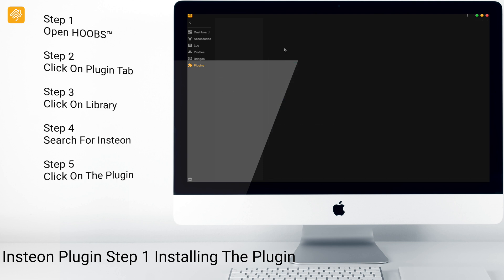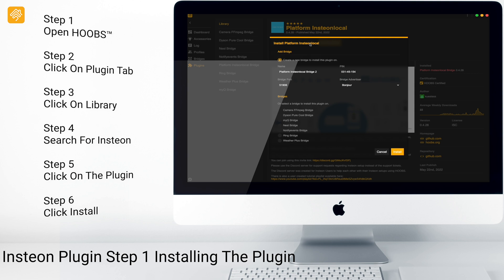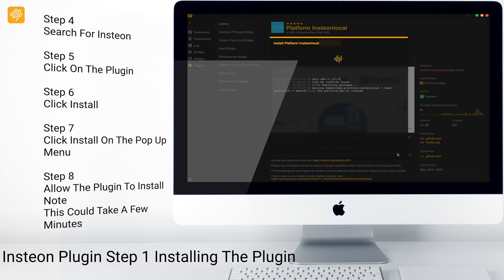Now that we have found the plugin, we're going to click on it. Click Install. Click Install. Usually the install process takes just a couple minutes.